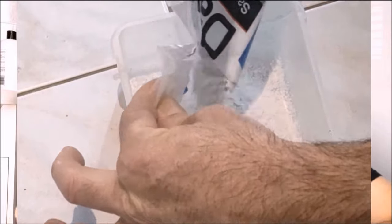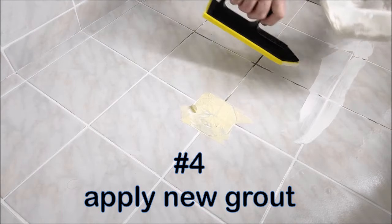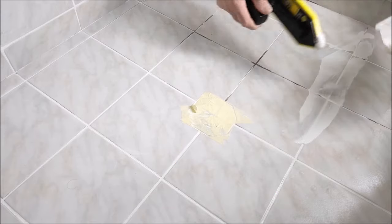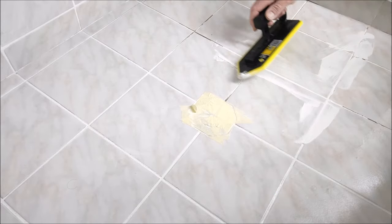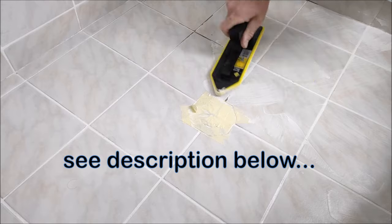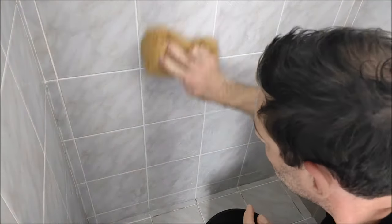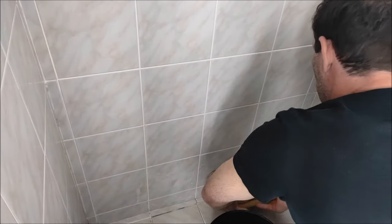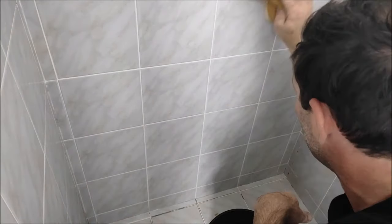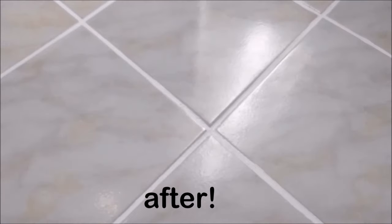Next we get to do some re-grouting. Mix it up to toothpaste consistency, spray some water on the tiles — this definitely helps. It's a messy job but it's really forgiving and anyone can do this. All of these jobs are linked in the description below if you want a detailed tutorial. After about 20 minutes the grout will have set enough to wipe off the excess with a sponge. Wipe it down without too much pressure, which might pull the grout out of the gaps, and rinse the sponge often. This shot shows the result the day after grouting, once dried and the grout haze removed.